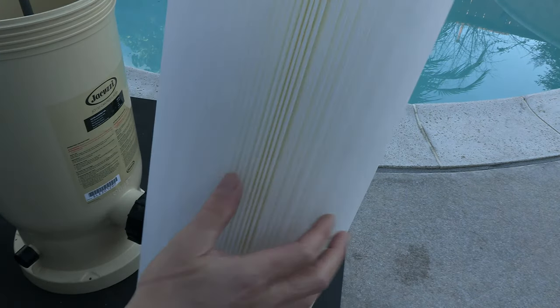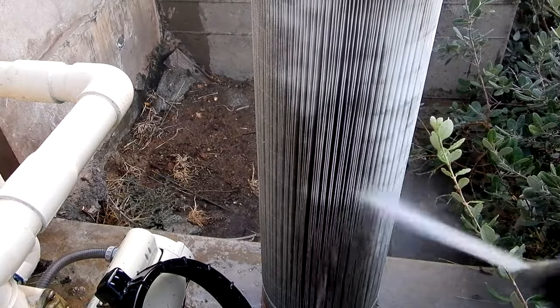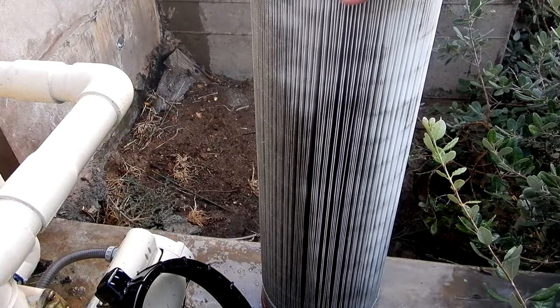You can see that there are no bands here, so it makes cleaning these pleats very easy. Not only does this cartridge hold a lot of dirt, but without the bands it makes cleaning this cartridge very easy. You're going to like the ease of cleaning your cartridge.